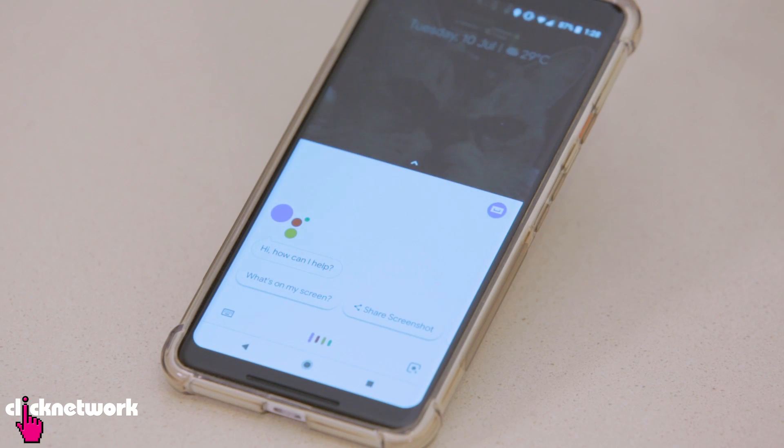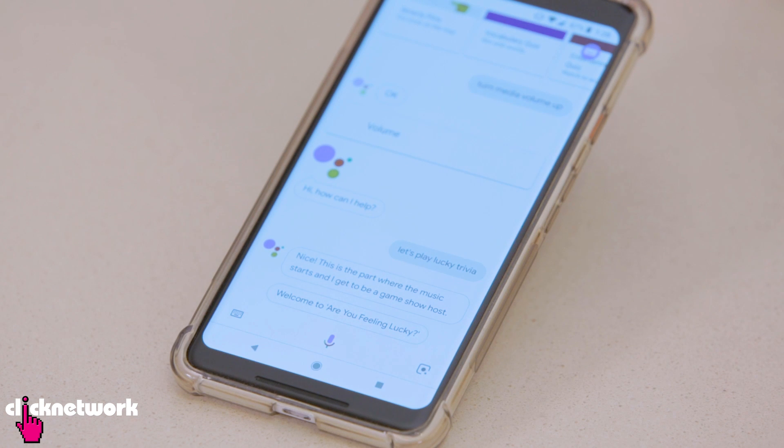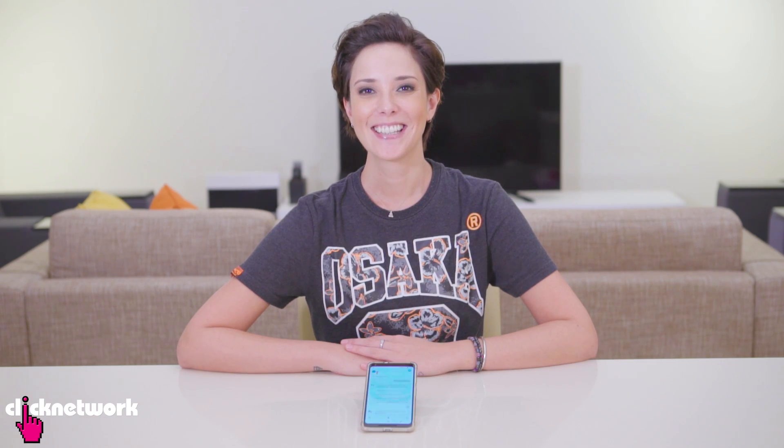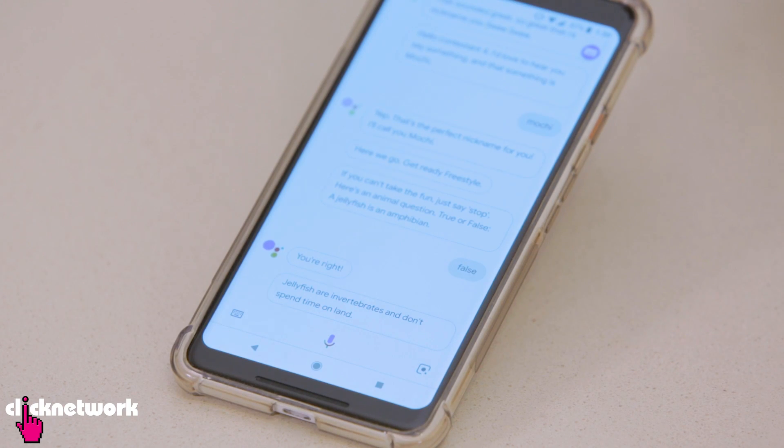Now if you have Google Assistant on your phone or a Google Home device, you can use it at parties to be your game master. All I have to do is say, hey Google, let's play Lucky Trivia. Welcome to Are You Feeling Lucky? If you like trivia, you're in luck. I'm your Google Assistant, the host. How many contestants? Four. Four contestants. We're going to play five rounds. Here's an animal question. True or false: a jellyfish is an amphibian. False. Jellyfish are invertebrates and don't spend time on land. So you get the gist of how that game works. It's a really cool game to play amongst friends and this Google Assistant is quite witty, I tell you.